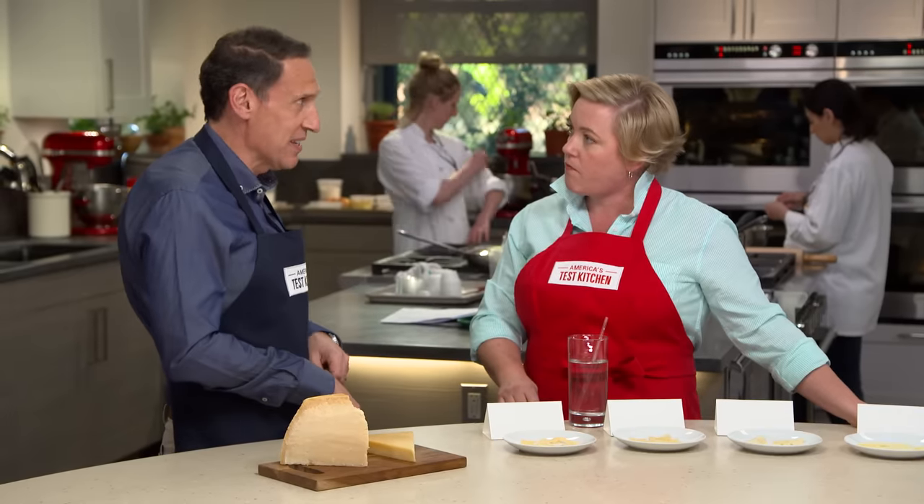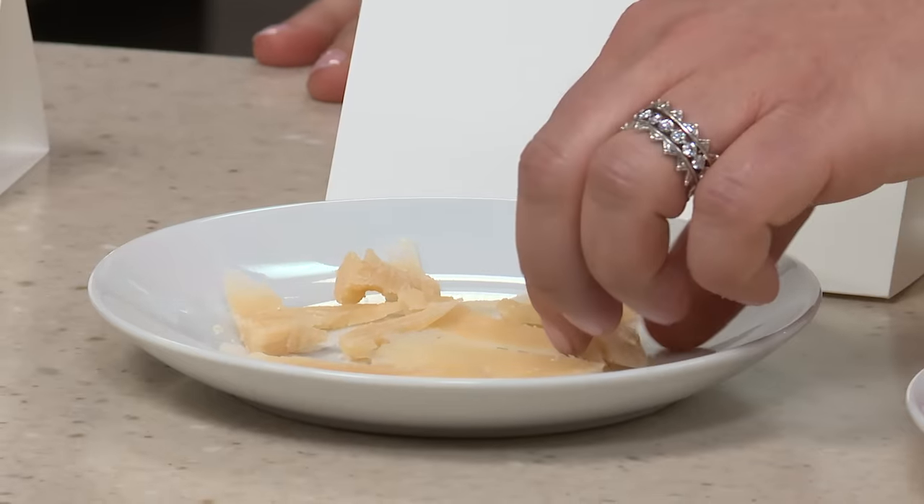I'm not saying all the domestic cheeses were awful. The winner did come from Italy and is a 24-month-aged Parmigiano-Reggiano that's shrink-wrapped, but we did find one good domestic option. You've been tasting some of these samples — some are from Italy, some from the U.S., some are quite good, some are a disaster. What are your initial impressions?